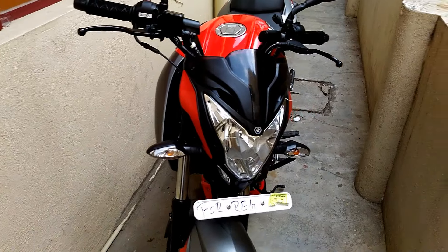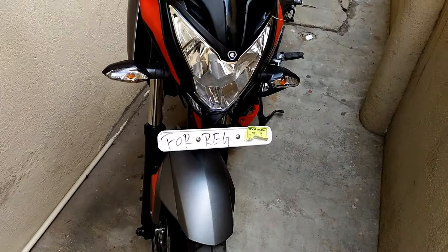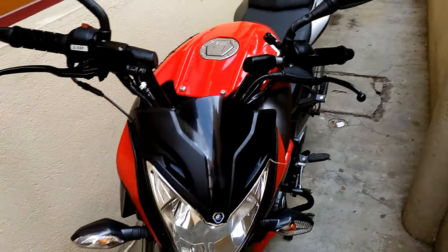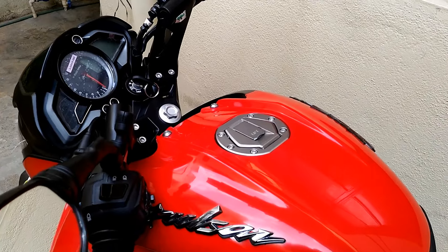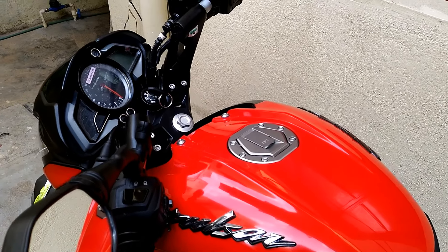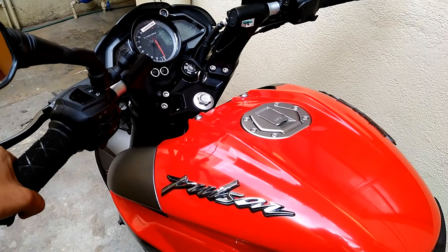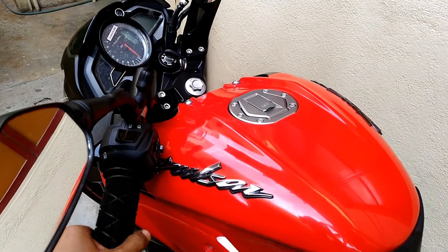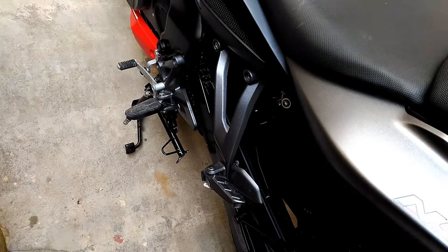Hello guys, welcome back with another video. Today I have completed my first service and wanted to share a couple of things with you guys. I reported two problems — one was when I'm turning the bike towards the left side, I could hear a little bit of sound from the rear tire. I was not sure where it was coming from.